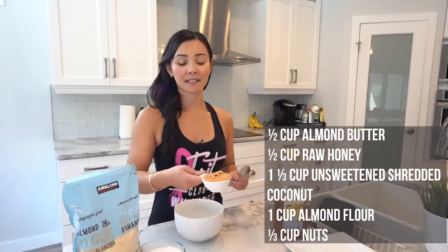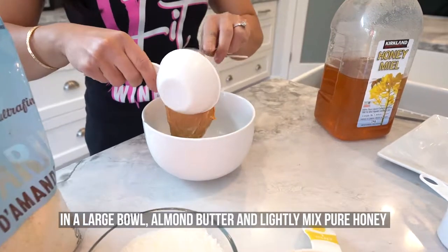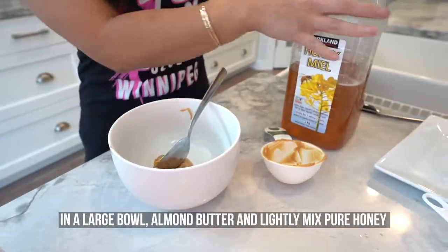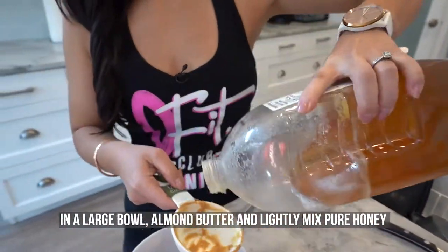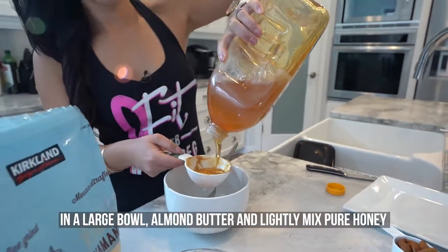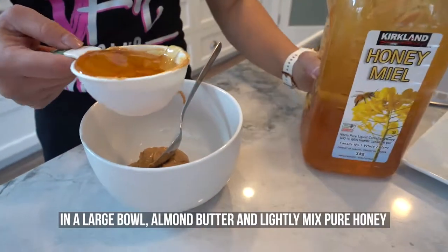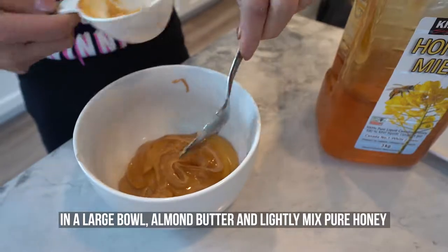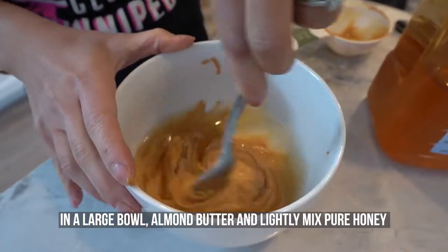The first step is we take half a cup of almond butter and mix that into a large bowl. Next, I will be adding half a cup of pure honey and add that to the bowl. I just like to mix it a little bit first so it's well incorporated.